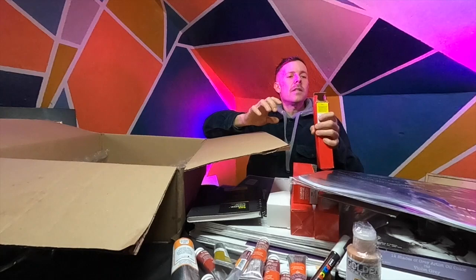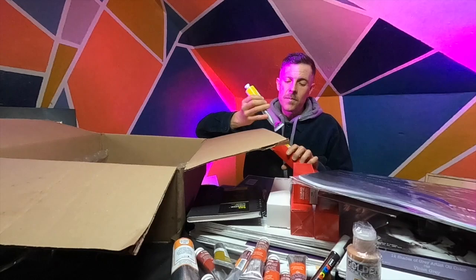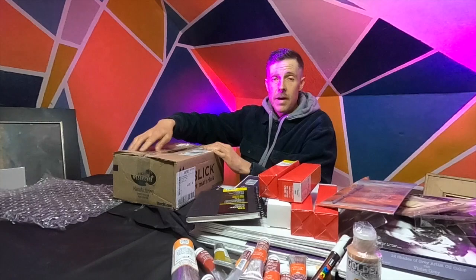One last tube of paint from this box: Lucas lemon yellow. It's a great springtime yellow — the color of fresh buds on the trees. And that's all for that box from Jerry's.